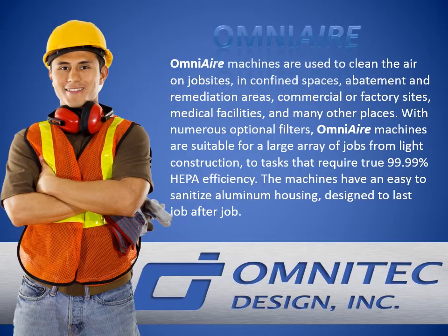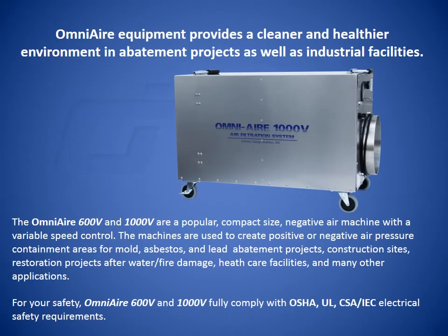With numerous optional filters, OmniAir machines are suitable for a large array of jobs, from light construction to tasks that require true 99.99% HEPA efficiency. The machines have an easy-to-sanitize aluminum housing designed to last job after job.